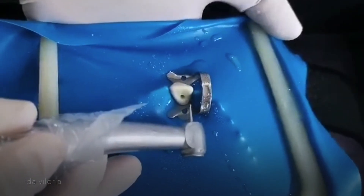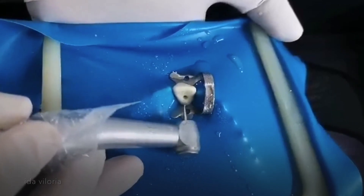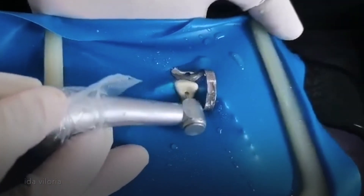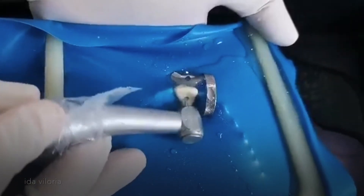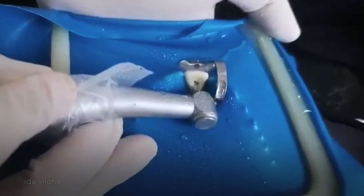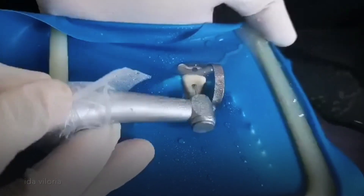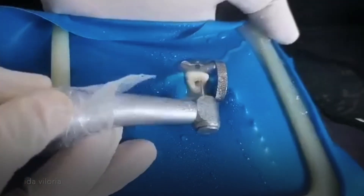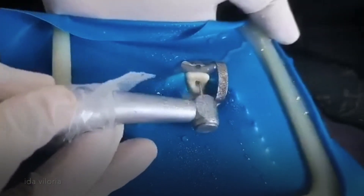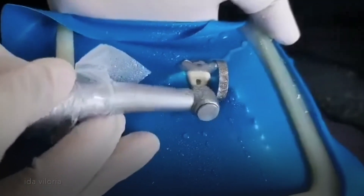I have not used here the long shank round burr because anyway this is only maxillary anterior. I'm going to unroof with an outward stroke. Make sure you do not touch the labial wall because that will create a gouge. If you feel the touch, you just remove it.